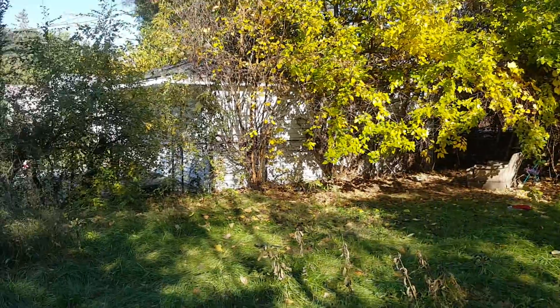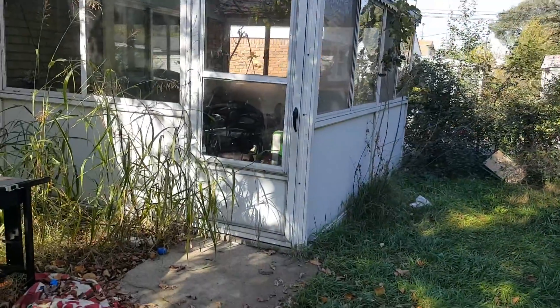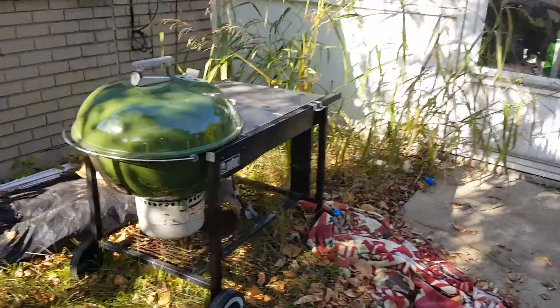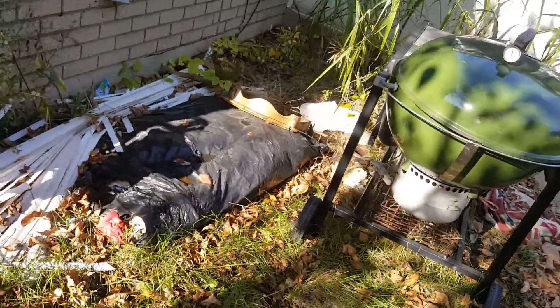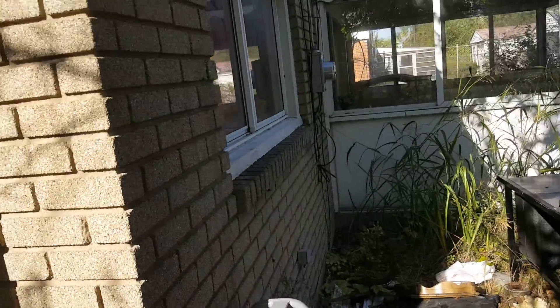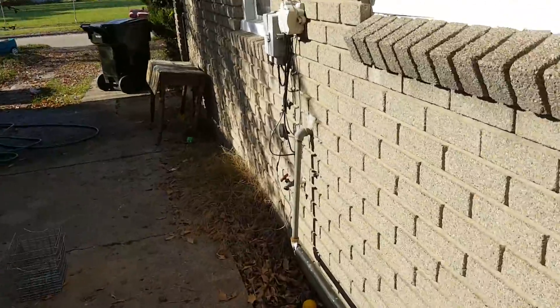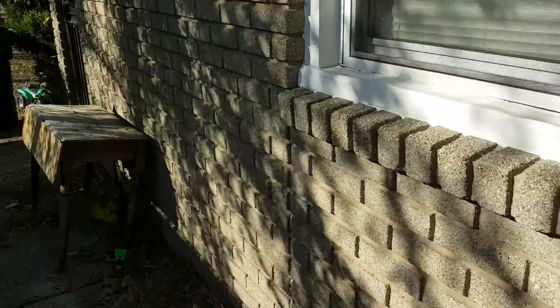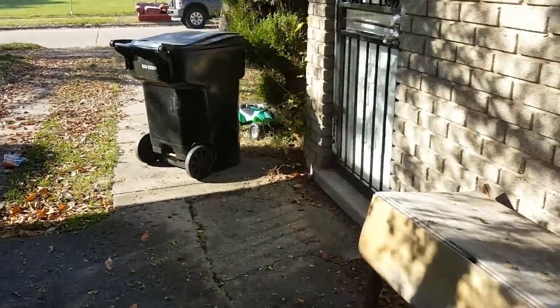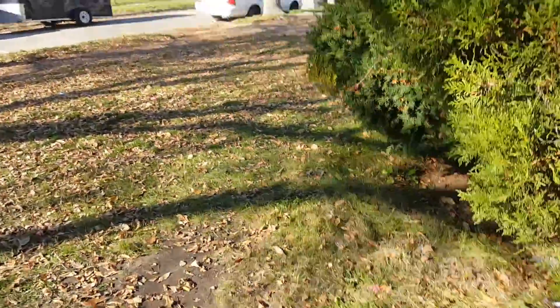There are trash trees on the fence line that need to be taken care of, and some trash trees on the side of the house. There is a grill and a bunch of trash in the back. Downspouts will need to be hooked back up. The yard trash needs to be cleaned up, and vacuum breakers are needed. There are some torn screens throughout the house.